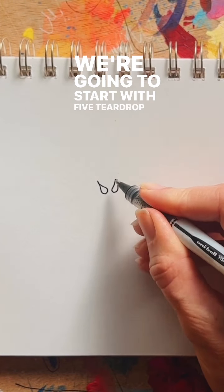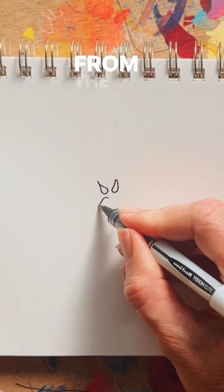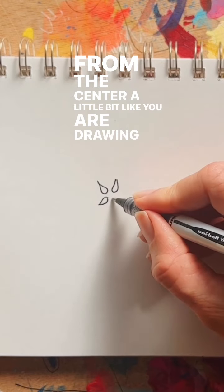We're going to start with five teardrop shapes radiating out from the center, a little bit like you are drawing a star.